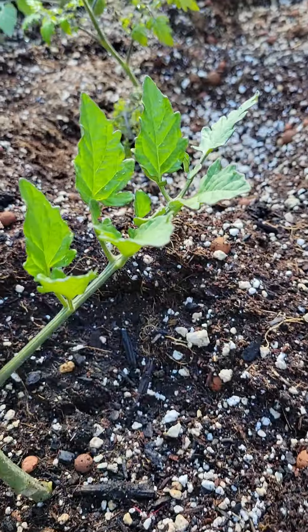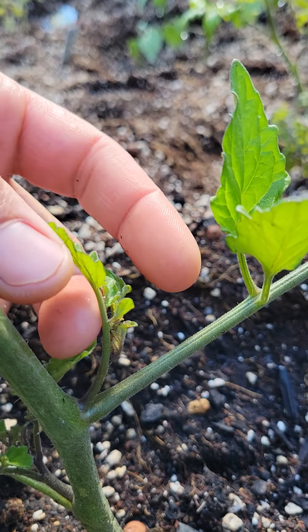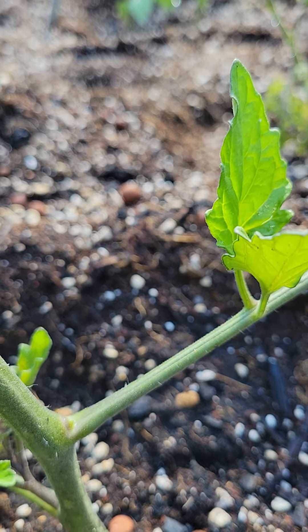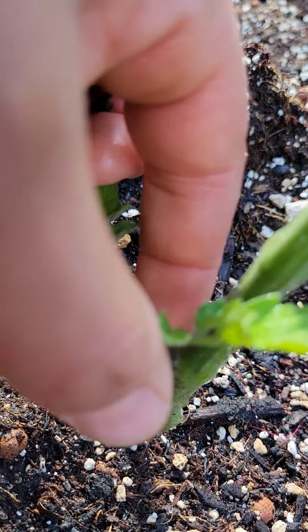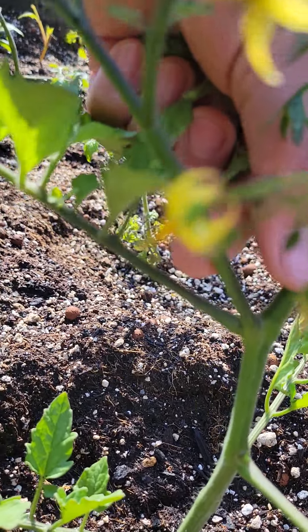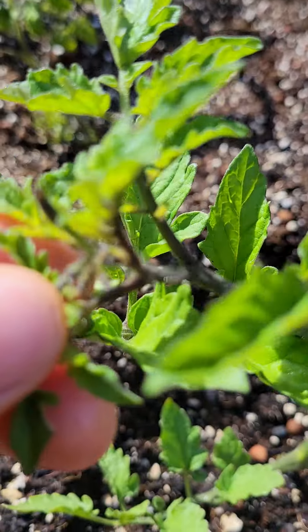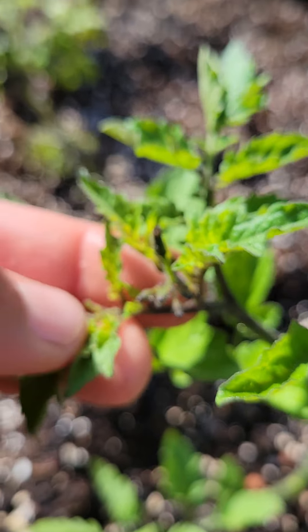Here we have another one — that's a sucker right there, I'm gonna go ahead and remove that. You can see there's no fruit on it, it's young. You want to get them when they're even smaller than that, but that works as well. So we've removed two, and there's a third one here. This one I would have loved to remove earlier — I waited too long — but we can keep it as a branch because there are flowers starting right there, so we'll leave that alone, it's gonna fruit.